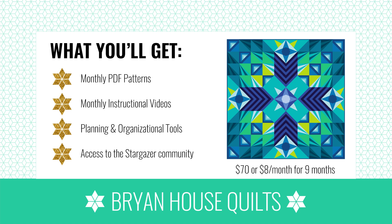The Stargazer Block of the Month program is a monthly program running in 2019. Starting in January, you'll get a month's worth of instruction for nine months, and at the end of that program you'll have a finished quilt top. Each month you'll receive a printable PDF pattern with plenty of instruction, exclusive access to video tutorials on how to make those patterns, and access to the Stargazer community.